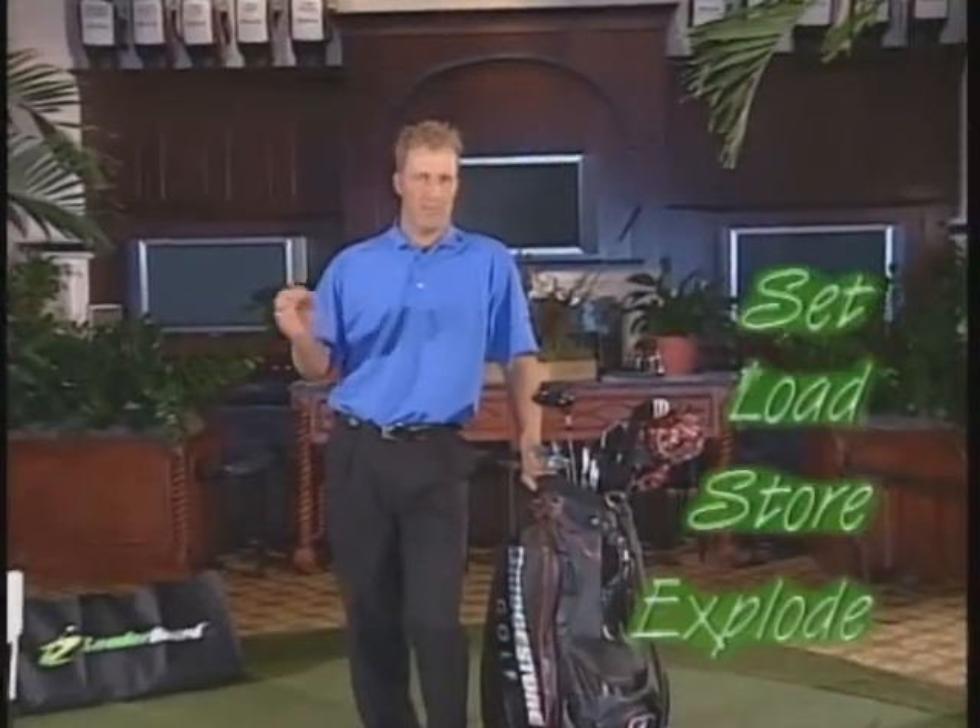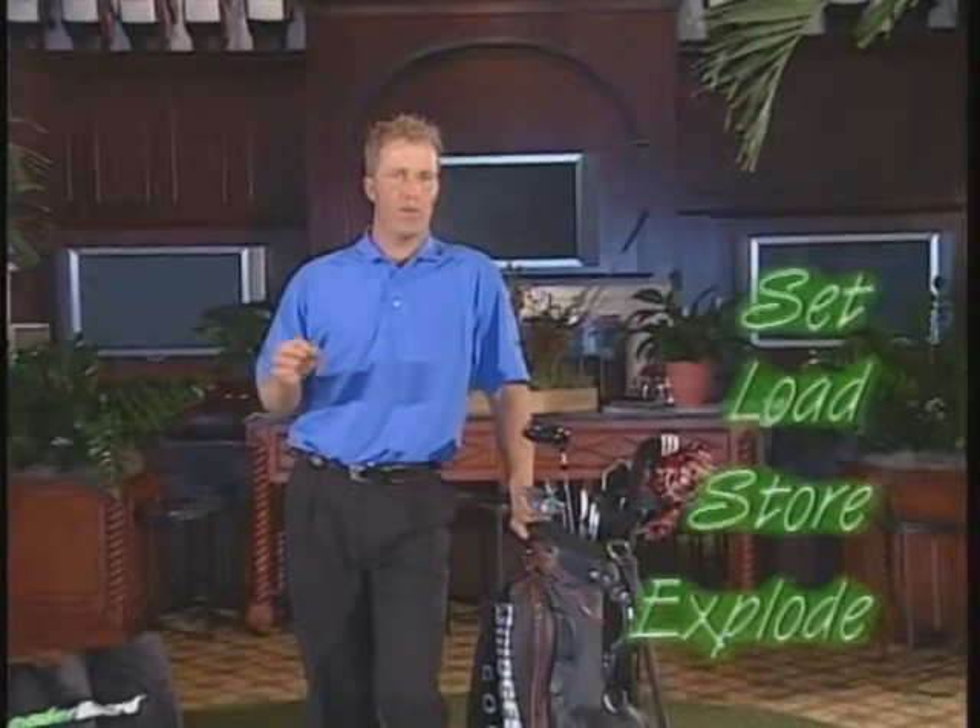There are four key principles to using the leaderboard, and you'll hear me saying these terms: set, load, store, and explode. You'll hear me saying that over and over. But those are the four key principles that make you hit it straighter, longer, and more consistent. Let's get started and show you how this thing really works.